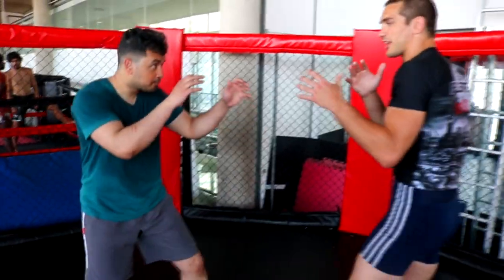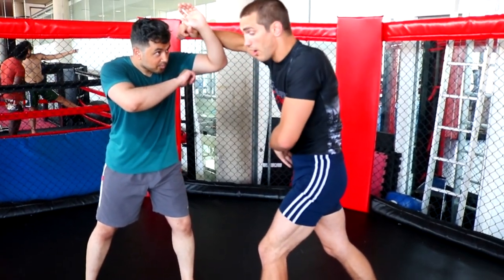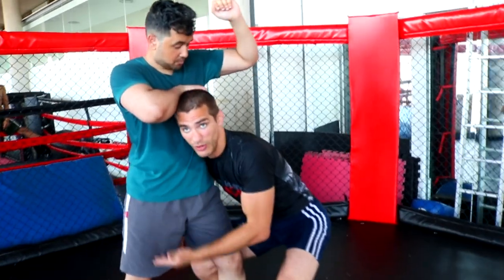First off, we're in the stance. I use my front hand to control the range. I'm throwing a rear hand just to get his hands up and make him cover. After throwing the rear hand, I'm going to step my trail leg in and level change. Now I'm in position for my single leg.